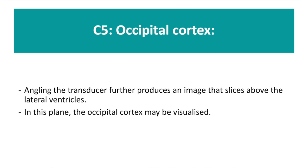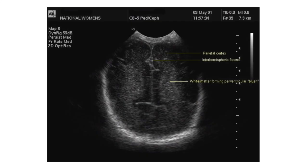The final coronal view, C5, is of the occipital cortex. In this plane, when the white matter surrounding the lateral ventricles appears bright or echo-dense, this is referred to as periventricular flare.